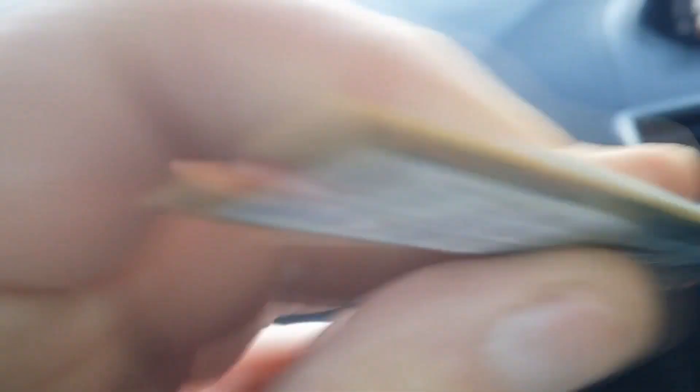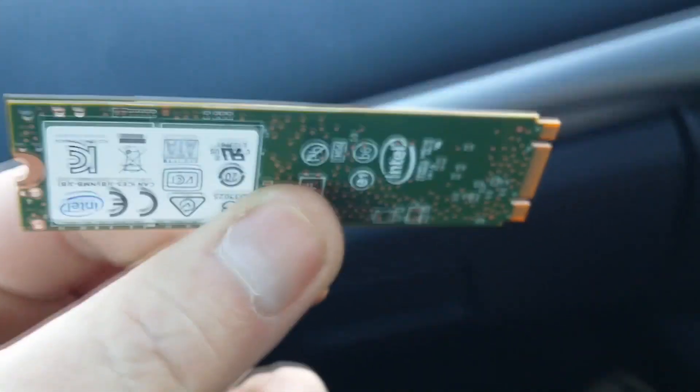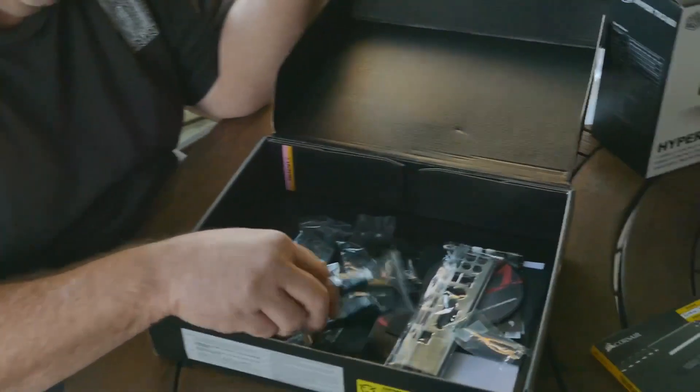I searched and searched for the screw that was missing — the one I needed to mount the SSD drive. Presenting my new hard drive, 500GB. I checked all the bags and everything that came with the motherboard. Then in desperation I made one final thorough search of the box. You have got to be kidding me.